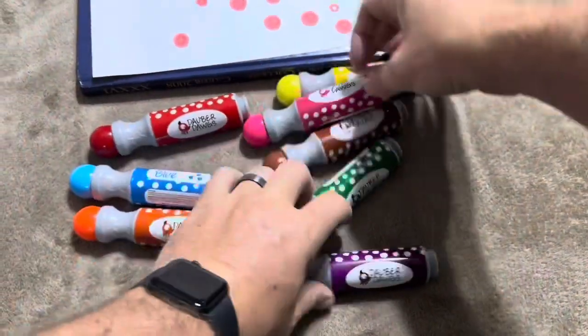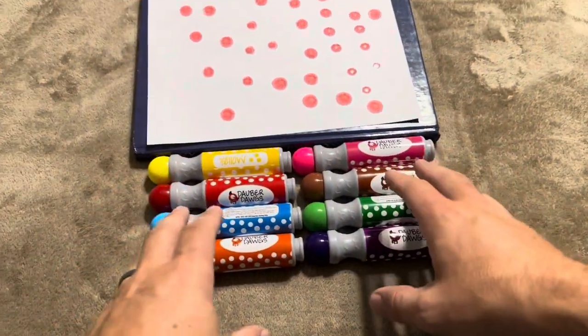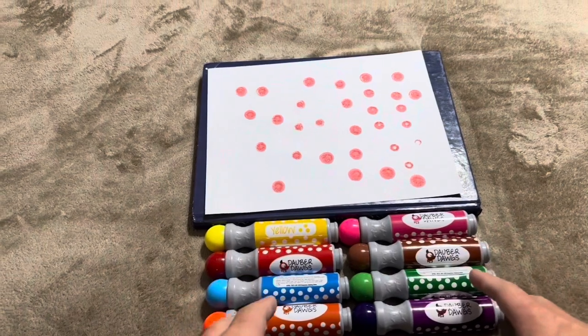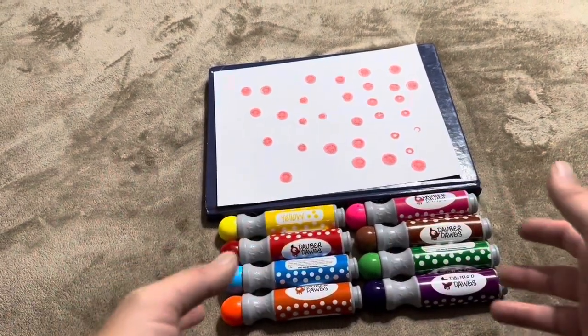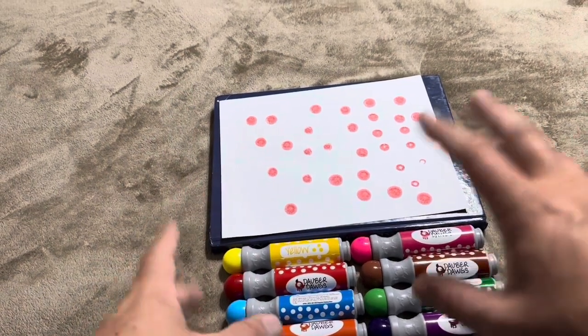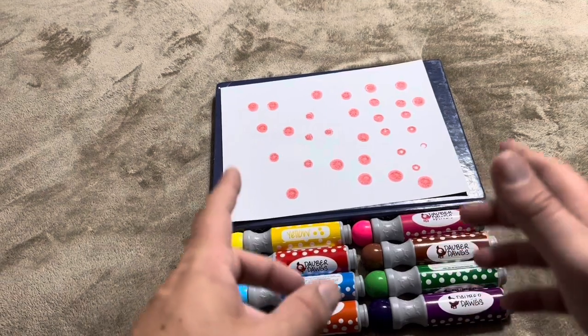Overall, I'm definitely pretty happy with the set. I purchased these for my five-year-old daughter, who absolutely loves markers. Getting ones like this should be a lot of fun for her — she can up her art game a little bit rather than just coloring papers. You can use these to make a variety of different art and crafts, and I'm sure she will love these Dauber Dogs.